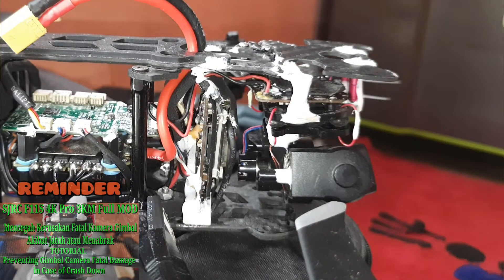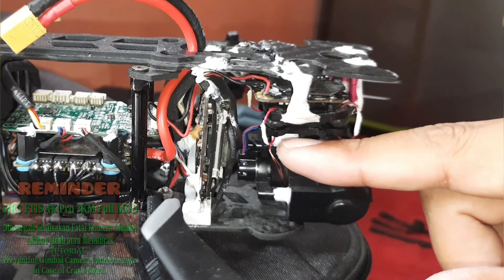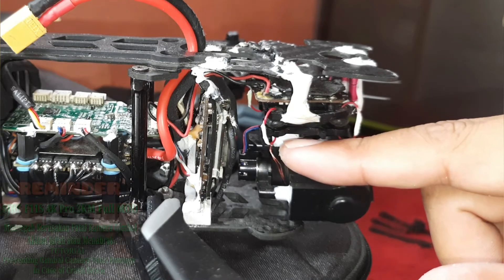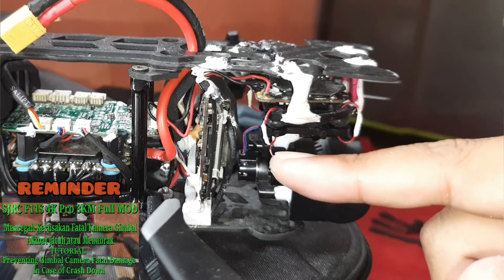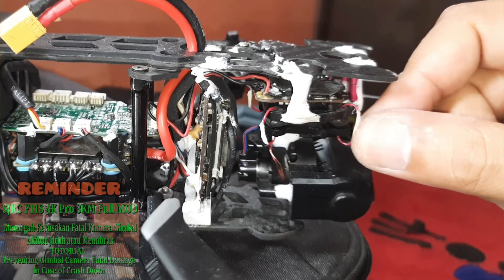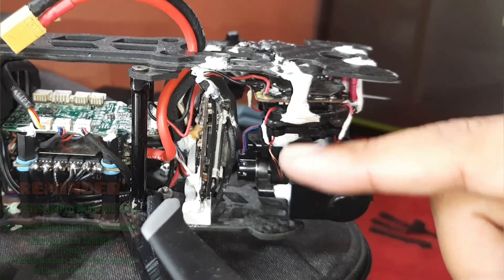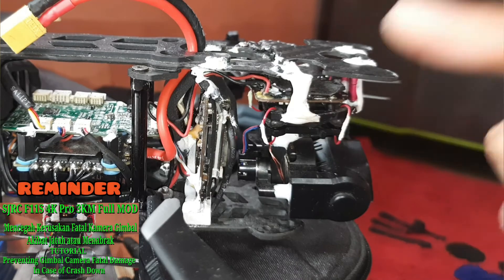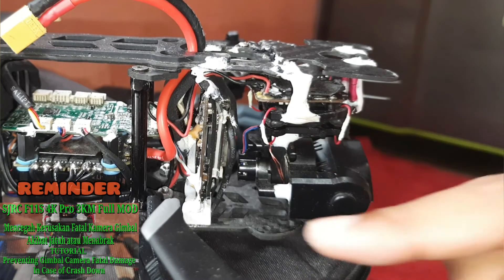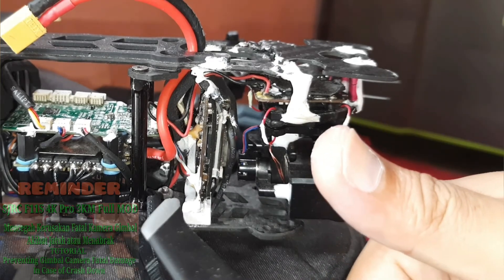Mas pro in guys dan juga rekan-rekan build di Indonesia bisa mempraktikkan ini — ini ampuh untuk mencegah kerusakan yang lebih parah akibat crashdown. Nah ini di bagian sini sudah saya lem — bagian yang ringkih ketika gimbal ini lepas, ini bisa patah dan bagian sini juga bisa patah. Ini sudah saya amankan karena pengalaman sebelumnya patah di bagian sini. Padahal anting ini sudah terpasang namun ketika jatuh sangat keras, anting ini bisa putus kembali. Ini sudah dicegah insyaallah. Semoga bermanfaat, jangan lupa like, subscribe dan juga share video ini.